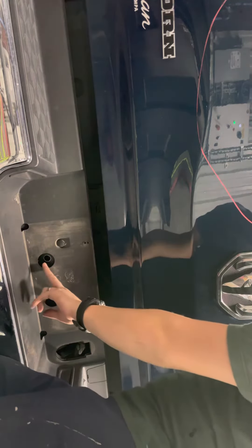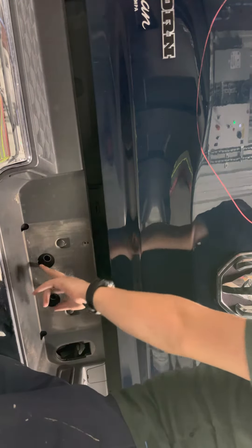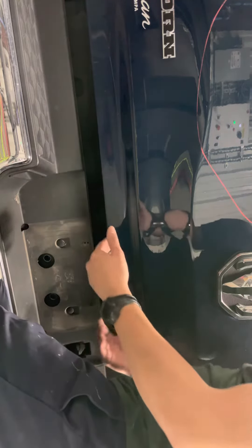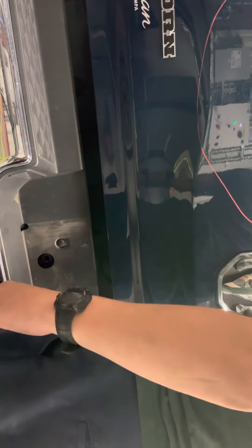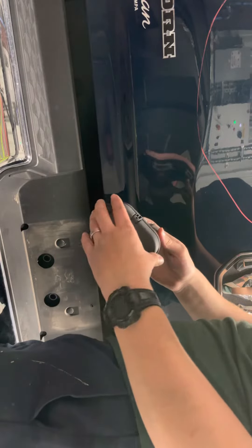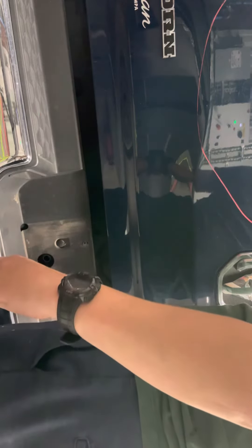But you leave the two 16 millimeter bolts on — those are your last ones to take off, and you can prop it up right here to hold it up. Also make sure you disconnect the tow connection.